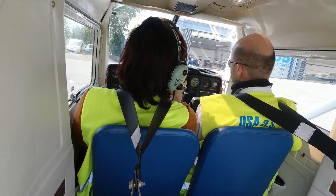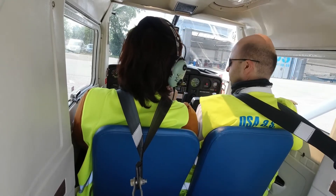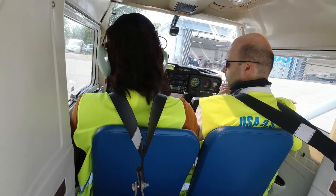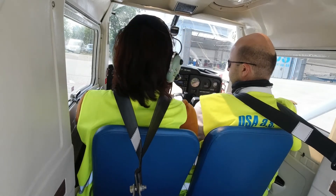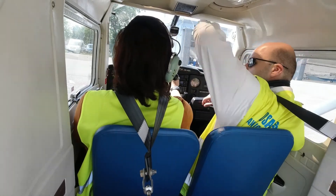Now we do the charging, and then we go to the fountain later. Now we can do it. Finally, ready to go.